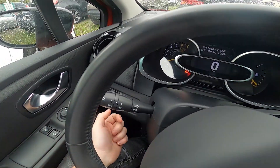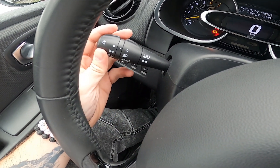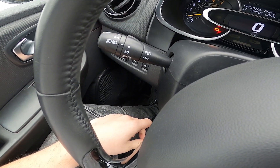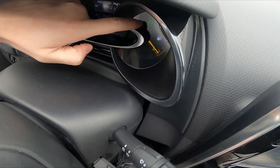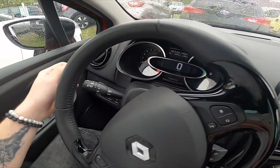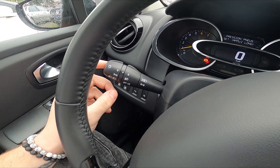Let's take a look behind the left side of the steering wheel. To enable dipped beam, simply twist the top part of the lever twice downwards — dipped beam is now enabled, as you can see by the icon right here. To disable it, set it back to the zero position.